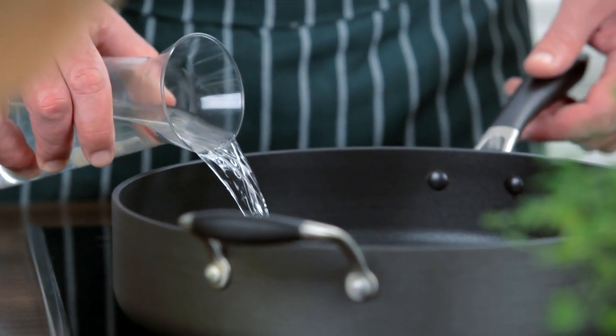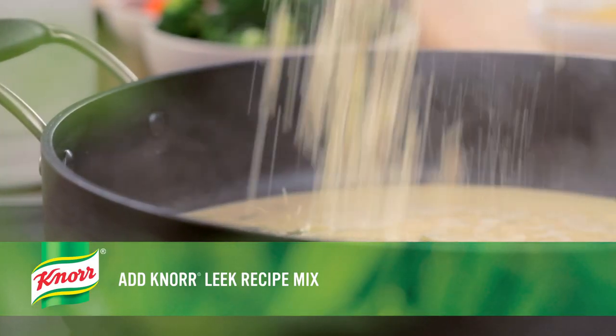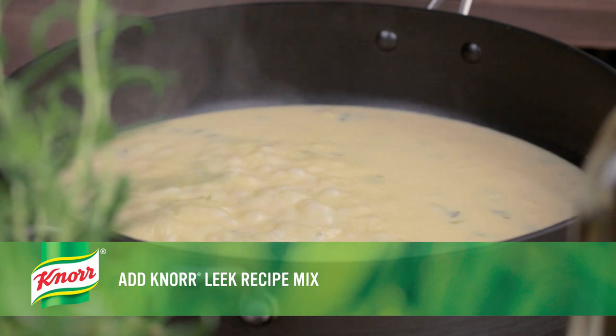In the same skillet, combine the water, milk, mustard, and Knorr Leek recipe mix. Bring to a boil over high heat, stirring frequently.